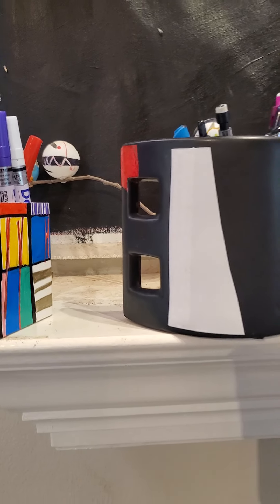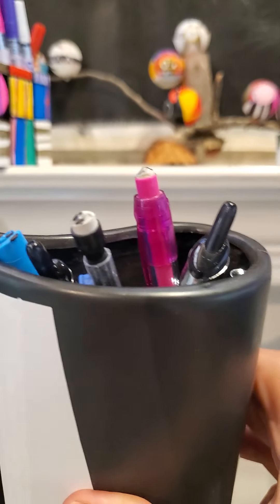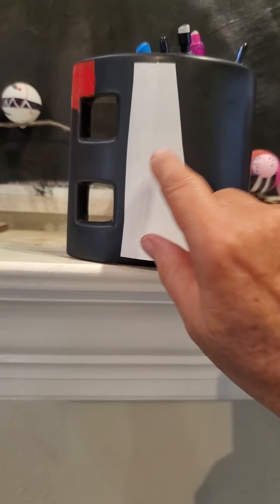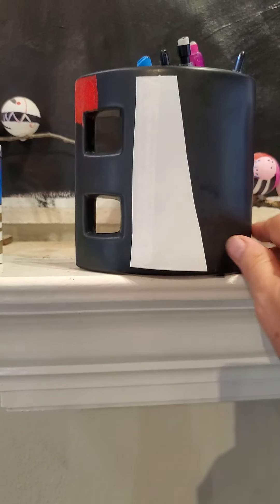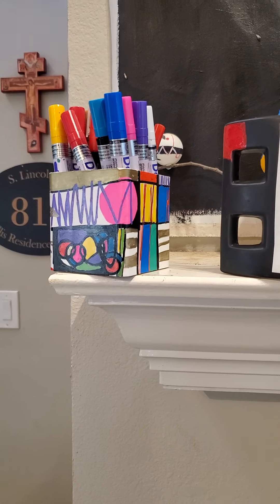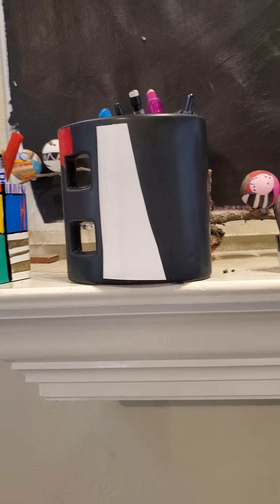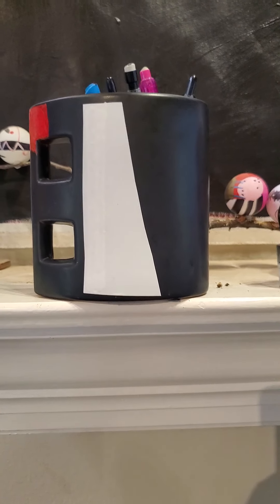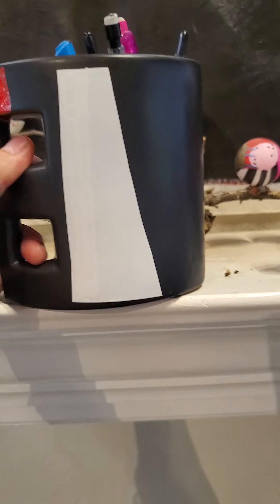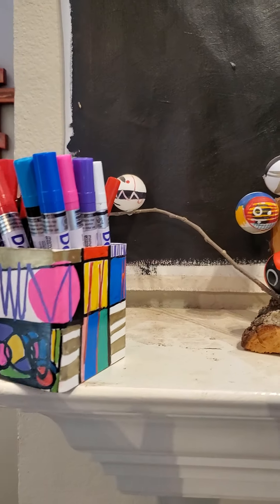This is another organizer for pencils — this is my husband's. I got this at a thrift store, and all I did was cut out a piece from white contact paper. And I added some red acrylic paint. Which of those do I like better? I love them both. I love the simplicity and the clarity and the boldness of this. I also love the design of the pottery itself. So there's no set way to do anything.